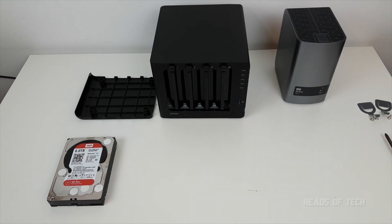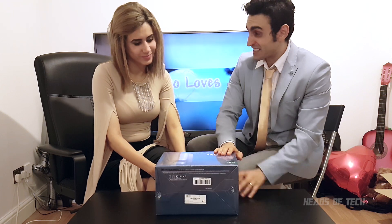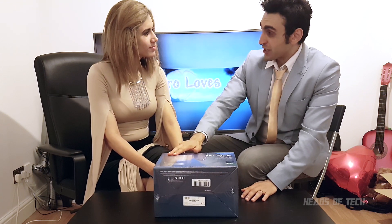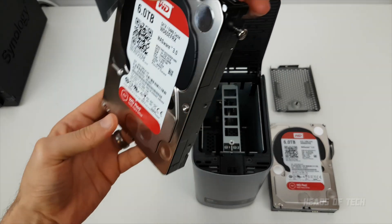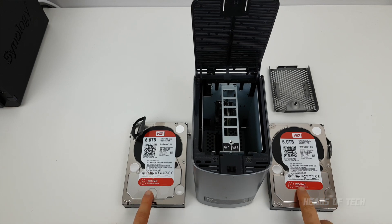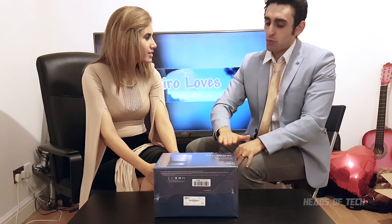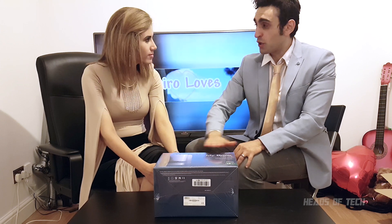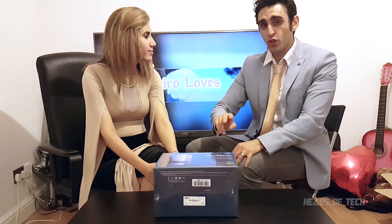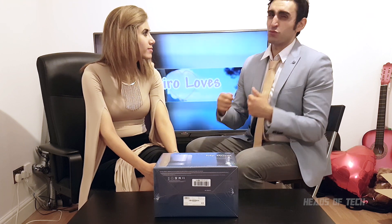The My Book Duo actually means it's not one hard drive — it's two hard drives in one. All that means is rather than having all your files in one place, there are actually two places where the files can be. In one solution you can run it as a 12 terabyte drive or you can run it as a 6 terabyte drive.